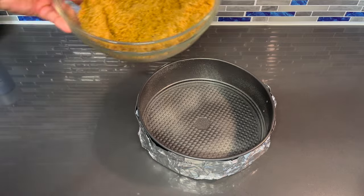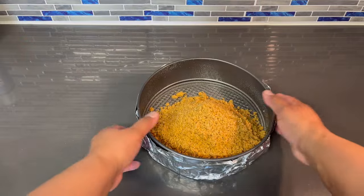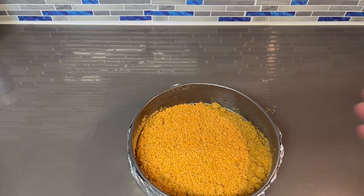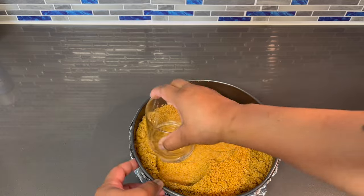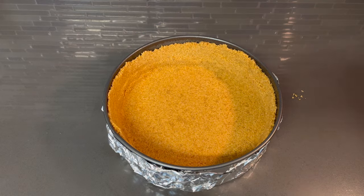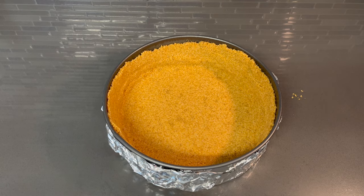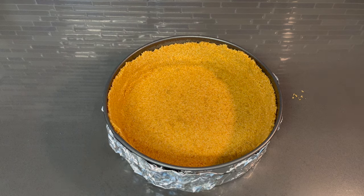Now you want to go ahead and add your graham cracker mix. You just want to shake it and level it out a little bit, then take something flat — like a glass — and flatten it out. Now I'm going to place this in the oven for about 8 to 10 minutes, watching it closely so that it doesn't burn. Then you're going to let it cool down completely before you add any of your filling into it. Now let's move on to making our sweet potato filling.